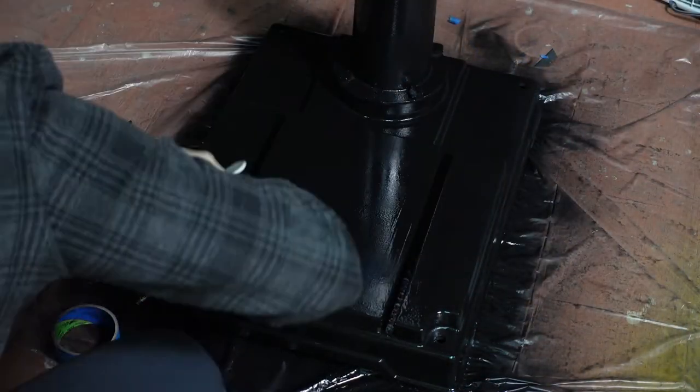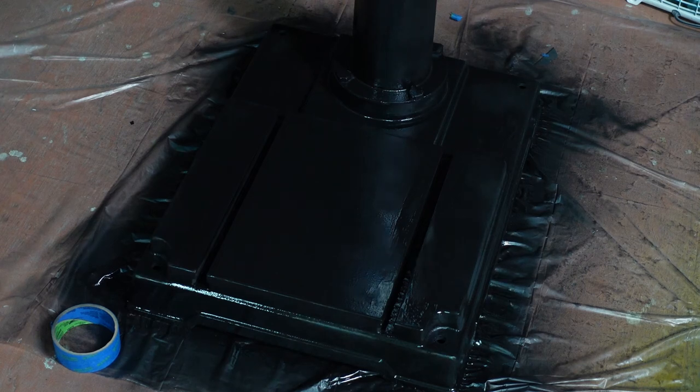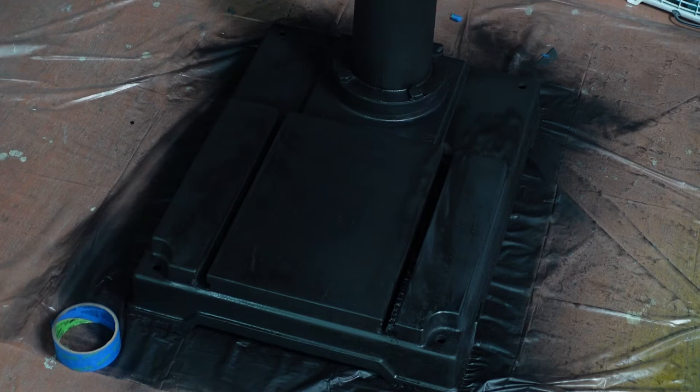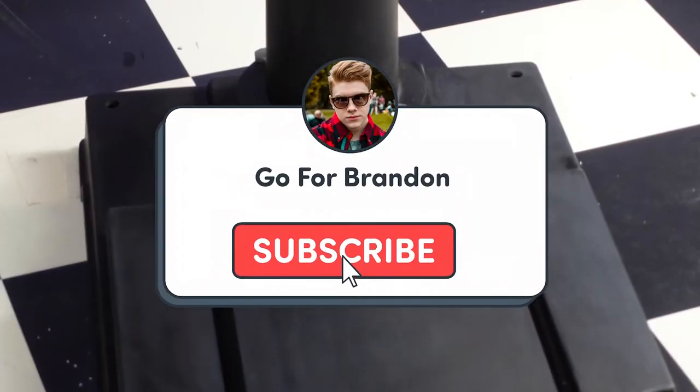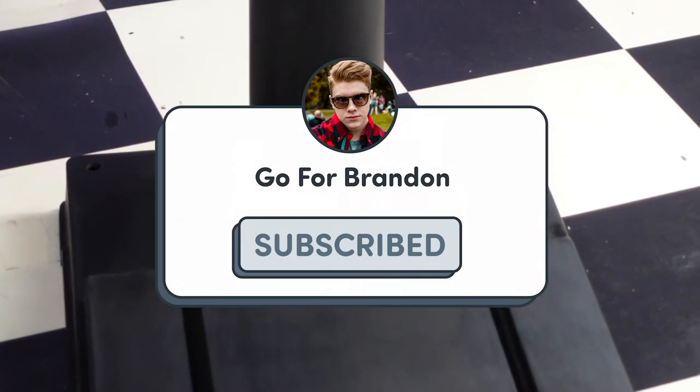This episode is a really good way for you to understand how my future videos will look. If you like what you see, let me know by hitting the like button down below, and leave a comment on how you liked the video. I'm open to any and all feedback, but most importantly make sure you subscribe and turn that notification bell on so you don't miss any future episodes, because it only gets better from here.